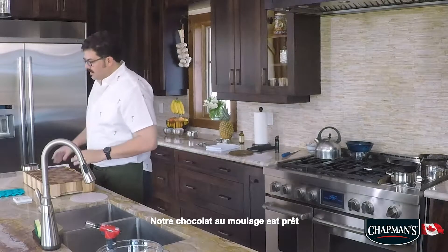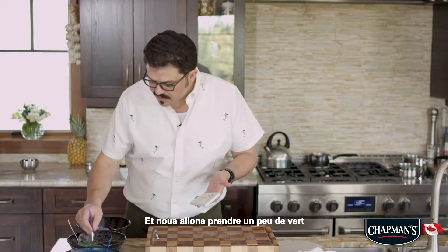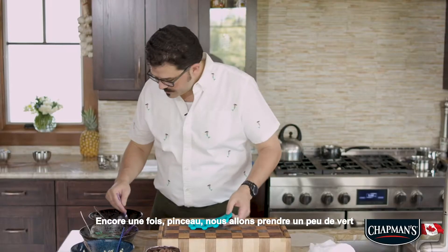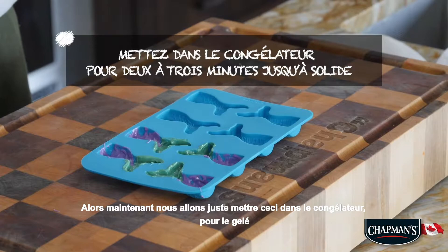Our molding chocolate is ready to go. All I'm going to do is dip into it just like it was paint. Now we're going to take a little bit of our green and set that aside — paint brush. Now we're going to take a little bit of green. So now we are just going to put this into the freezer just so it'll set.